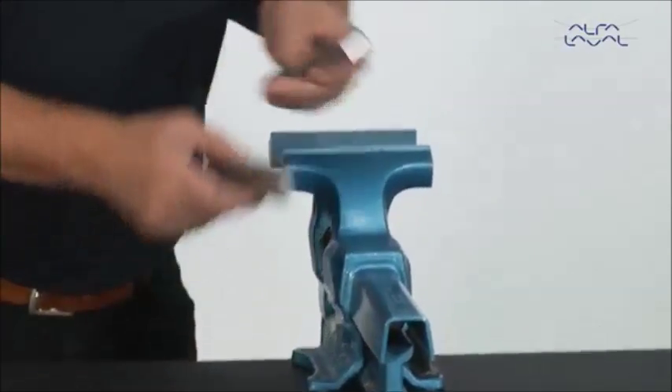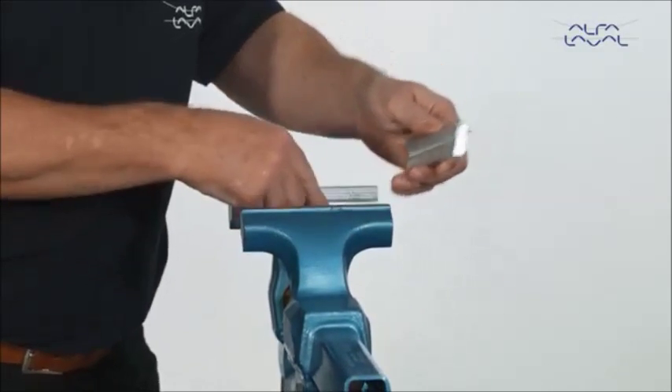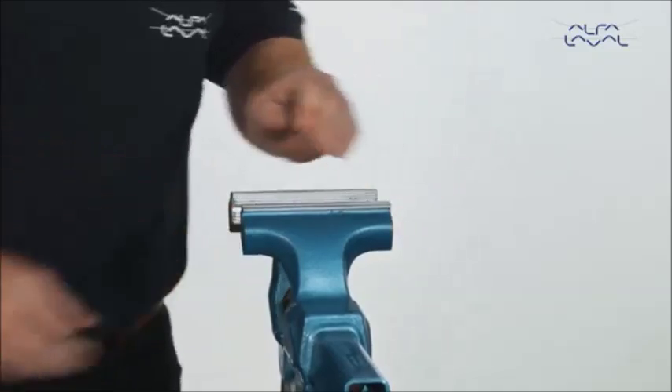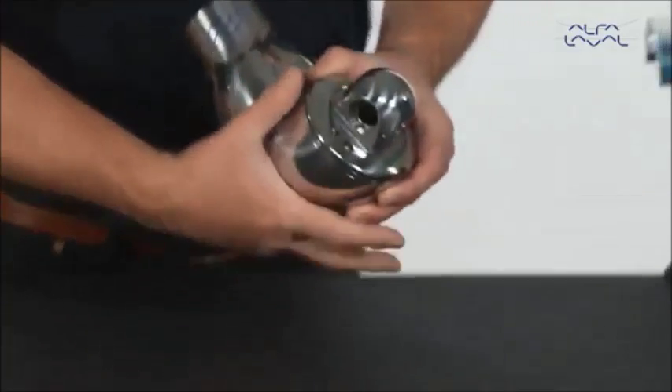Now secure the machine in a bench vise. To protect the surfaces, always use soft jaws. Use the surfaces where the nozzles are attached to the machine.